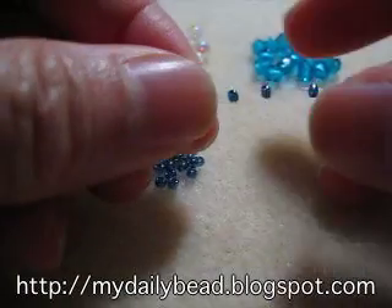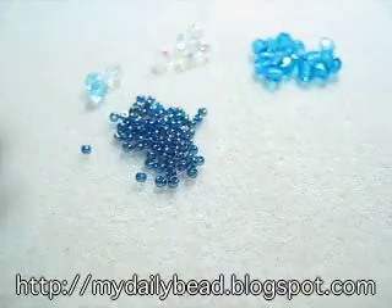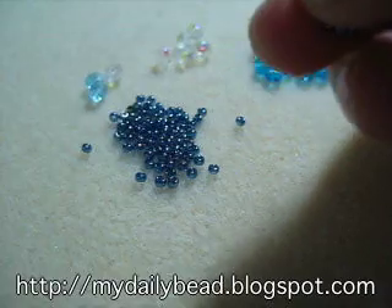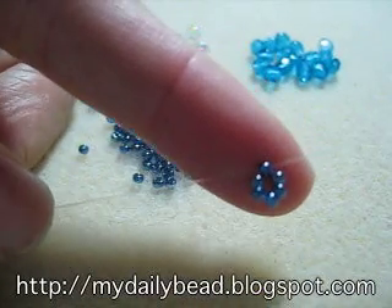First you string 6 seed beads, and you cross at the last seed bead. Pour everything to the center, so 6 seed beads in the center.